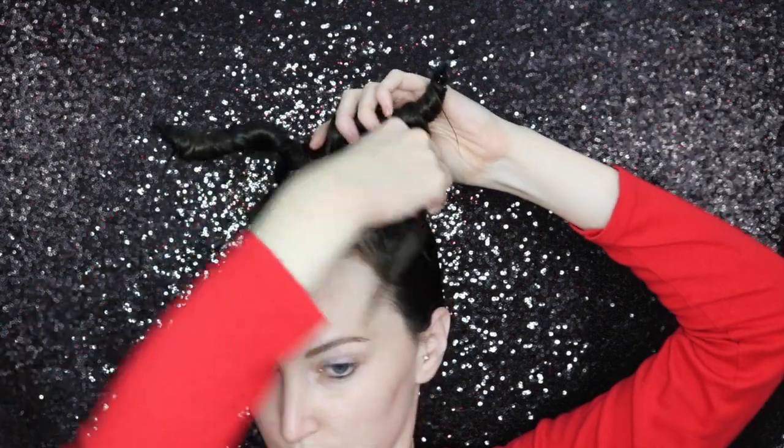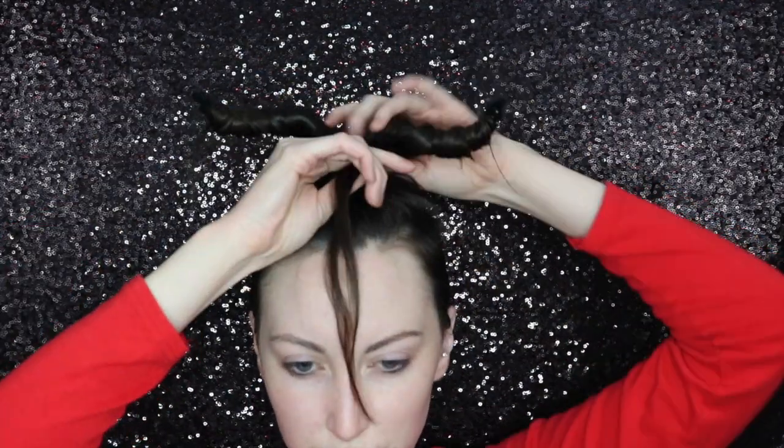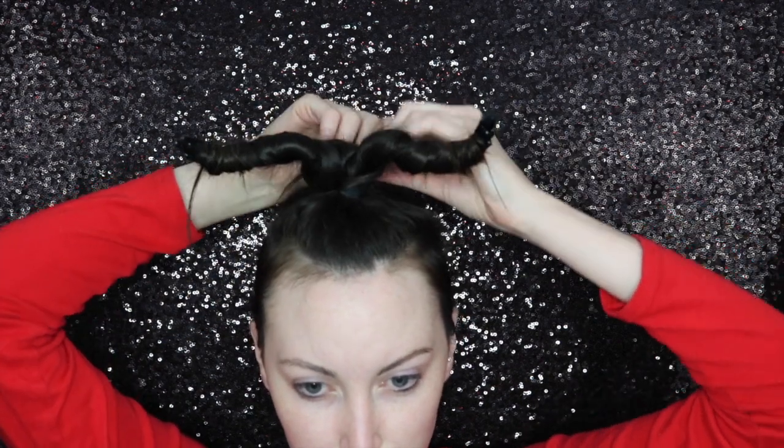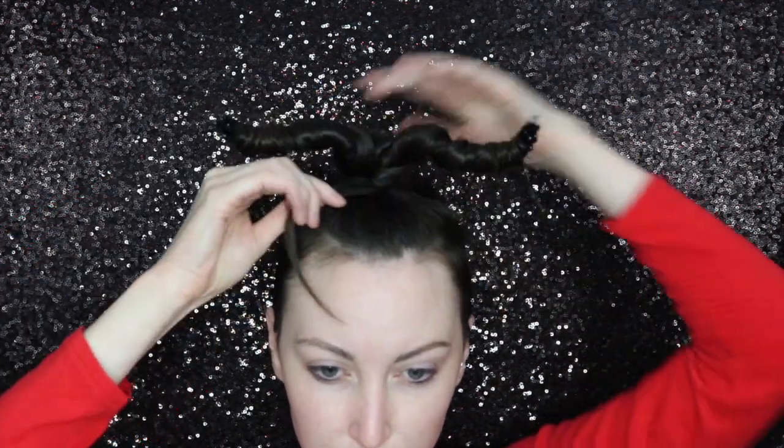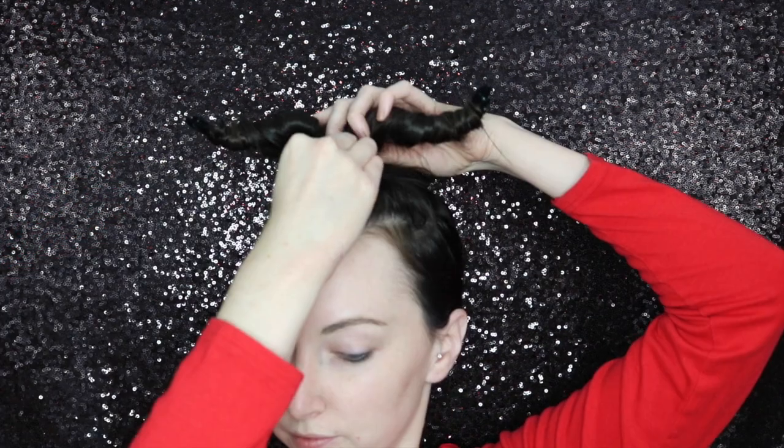I then took that small piece of hair and started wrapping it around the base to cover the elastic. And then I literally bobby pinned the absolute life out of it.